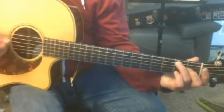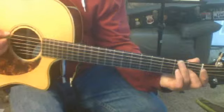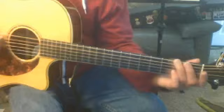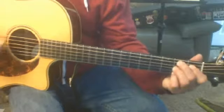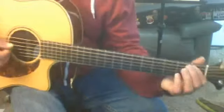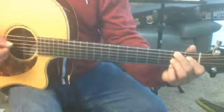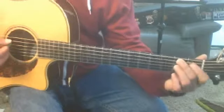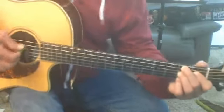And then we talked about this one — sliding up on the sixth string to the third of the E, which is the G-sharp. Or we can hit the open E first and go. And then when we get to that, we want to put the second finger down on the second fret, fifth string, so we can use — we can get to that B7, in this case.